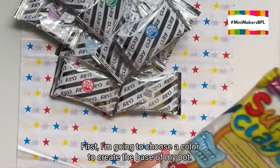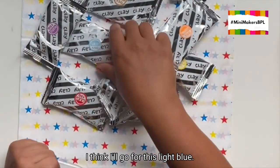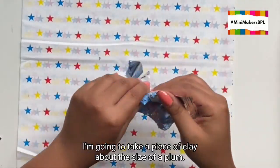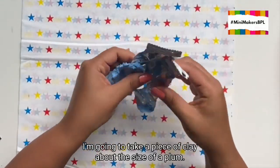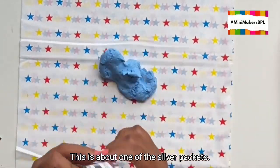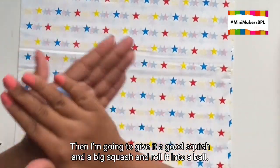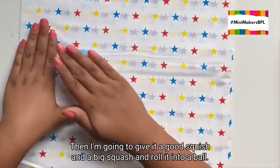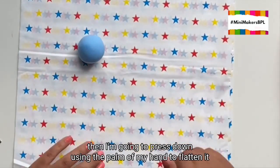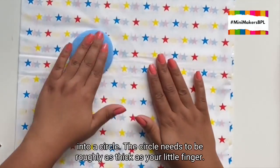First I'm going to choose a colour to create the base of my pot. I think I'll go for this light blue. I'm going to take a piece of clay about the size of a plum — this is about one of the silver packets. Then I'm going to give it a good squish and a big squash and roll it into a ball. Now I'm placing the ball on the plastic tablecloth and pressing down using the palm of my hand to flatten it into a circle.